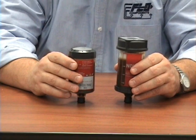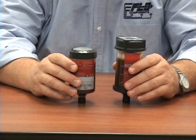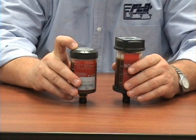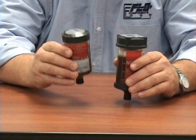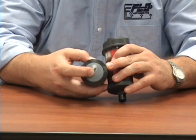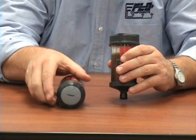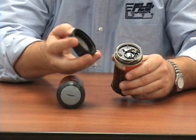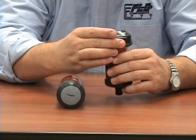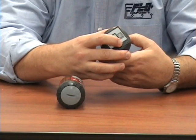These two units are in the gas charge family as well. The difference is they are using battery-operated electrical pulses to create the gas. On this unit you have your selection by turning a slotted screwdriver to turn this cap into your 1, 3, 6, or 12 month period. This other unit has a programmer that gets clipped onto the greaser, and then you set your activation time.